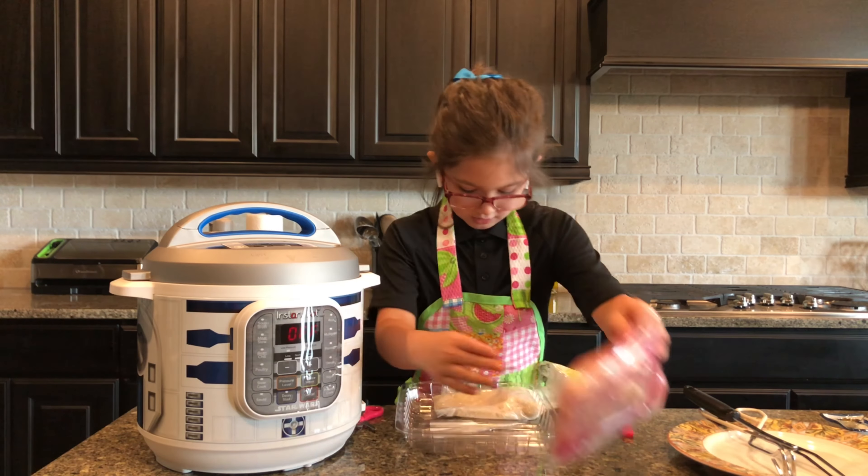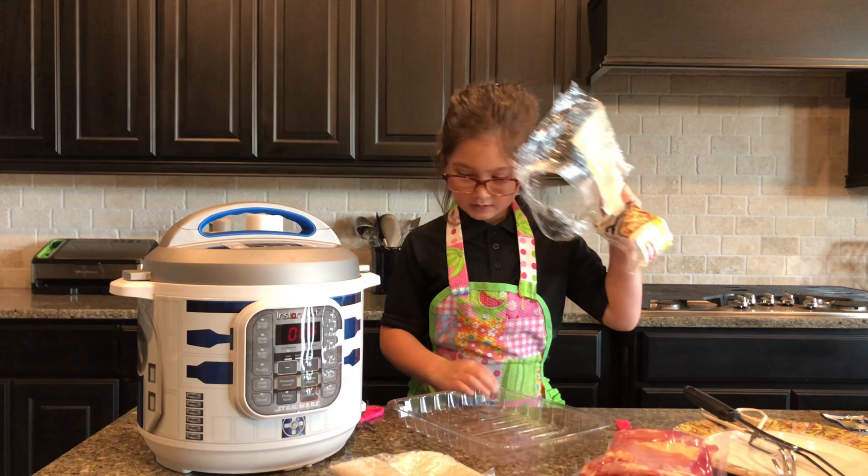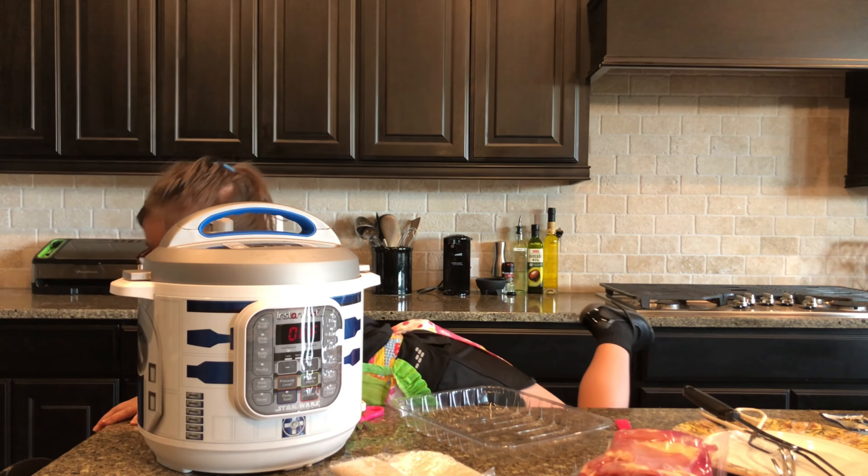You just take the ingredients out, throw the packaging in the trash, and then close your scissors. Once you open it, this is what's inside: you have rice, chicken, and sauce.